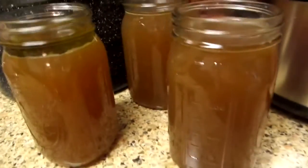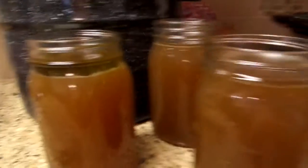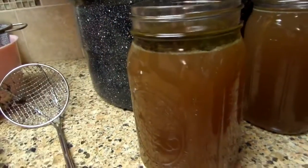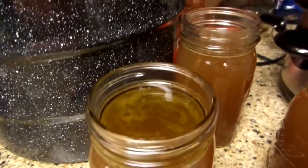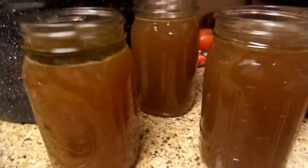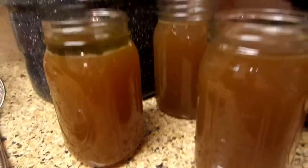Out of that large crock pot, I got three beautiful quarts of beef broth. I can see a little layer right here — I think that might be a little layer of fat, and here too. I'm going to let it cool for a minute and then kind of skim it off. Looks beautiful. Oh my, just wonderful. So happy with it.